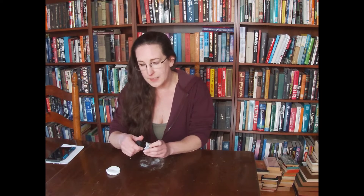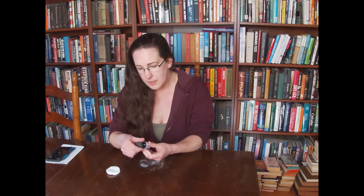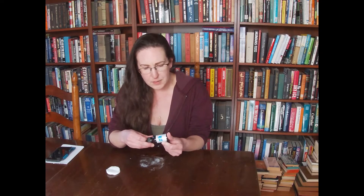So we'll get right to it. This is an iodine tincture — it is 2%. It is brown in color. The clear one is not going to work because you won't be able to see it.